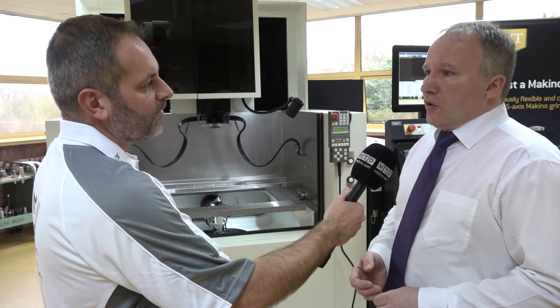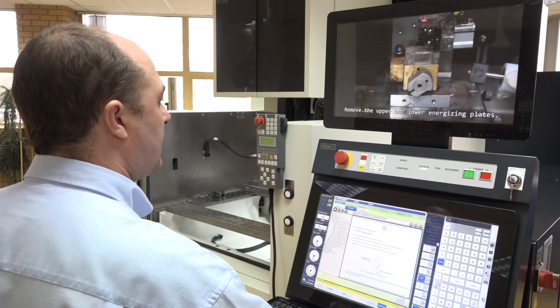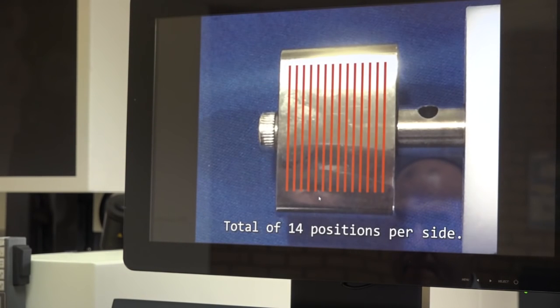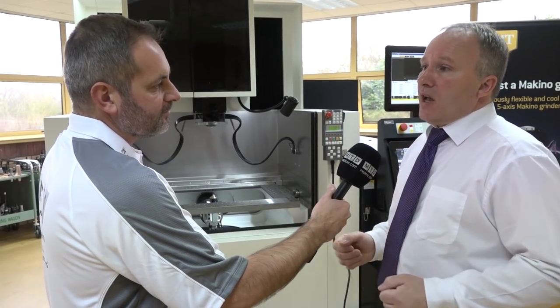The machine offers real help for apprentices as well. On board the controller are training videos — real-time videos in full color, high definition, that you can stop and pause. They have subtitles and you can hook them up to sound so you can listen to the words being spoken. Somebody new to EDM, or coming from a company where they didn't have Makino machines, can watch these videos and become very conversant with operating the machine and getting the very best out of it.